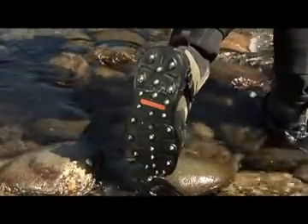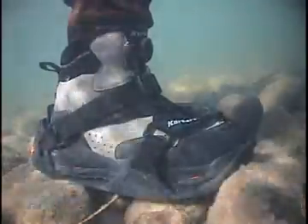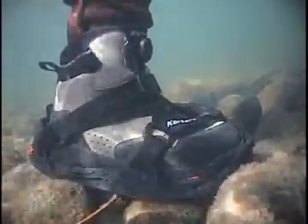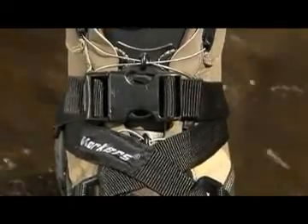The RockTrax and RockTrax Plus are the ultimate cleated overshoe. They provide sure-footed traction on mossy rock, ice, and slick terrain. The overshoe features a quick-release buckle and strap system for easy on and offs.